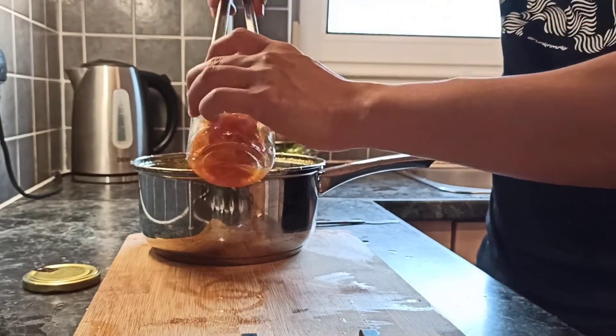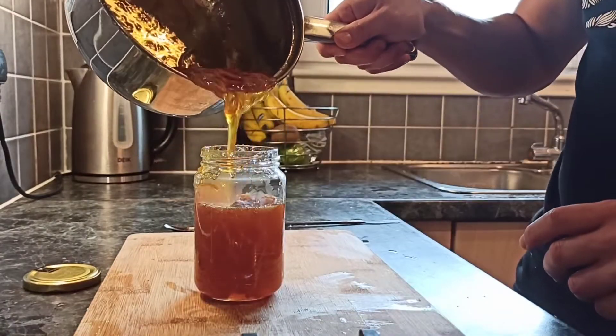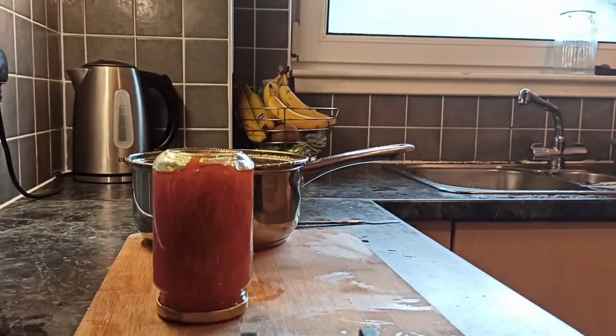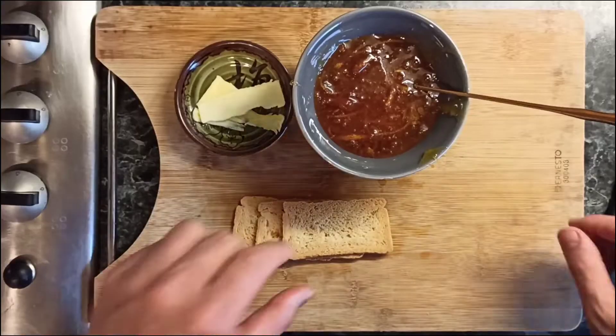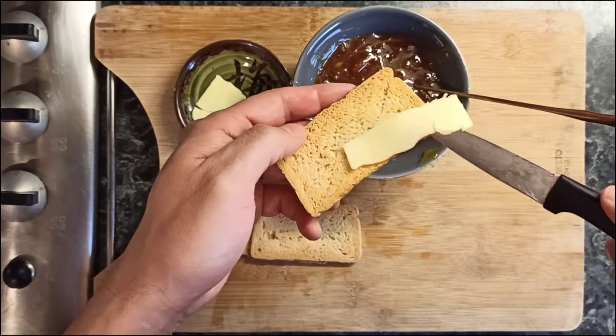I'll use my grandmother's way to preserve the marmalade. While it's still hot, put everything into a jar, close it really well, and flip it over — and that's it. Let's taste the marmalade — put some butter on.